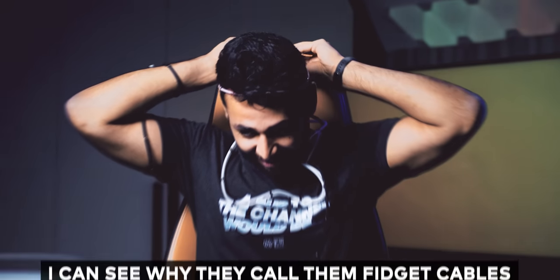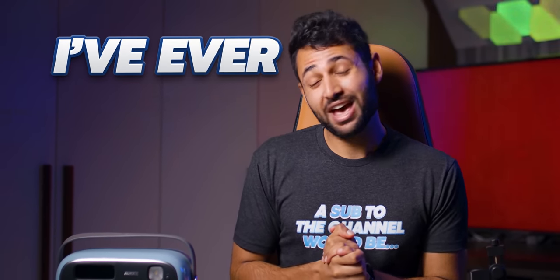I can see why they call them fidget cables — they're free. So you might have noticed that I've been off social media for a while now. This is why. Possibly the craziest smartphone gadgets video I've ever made.